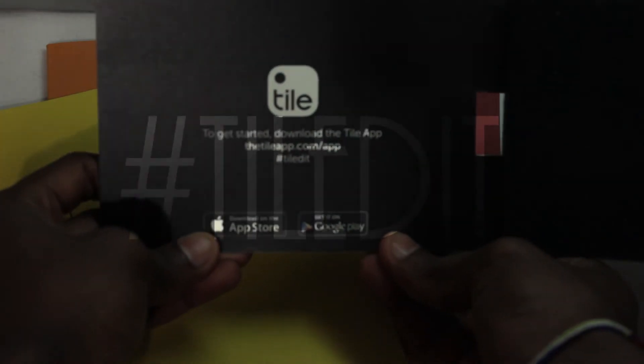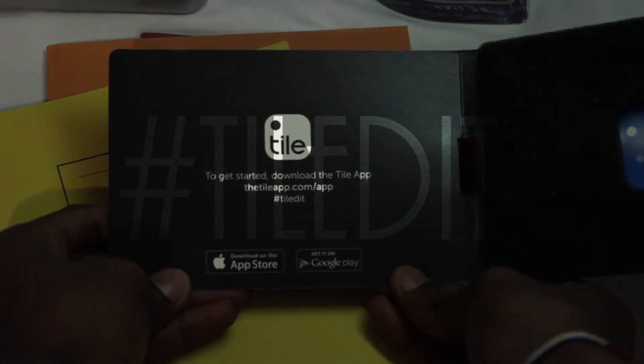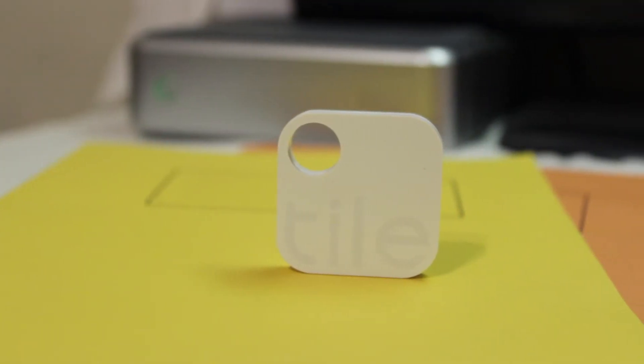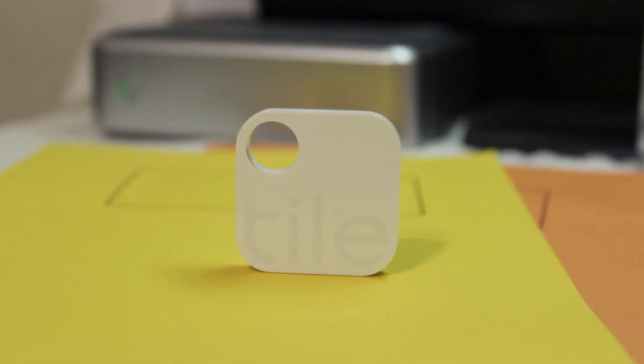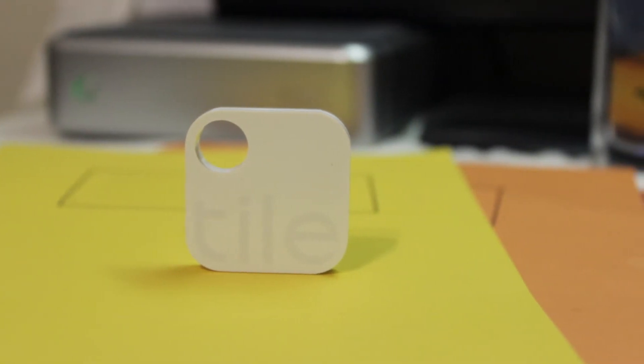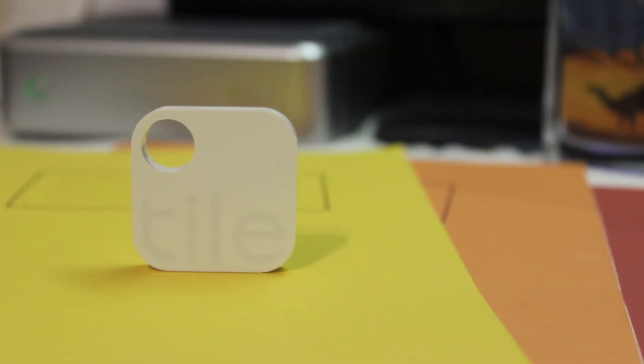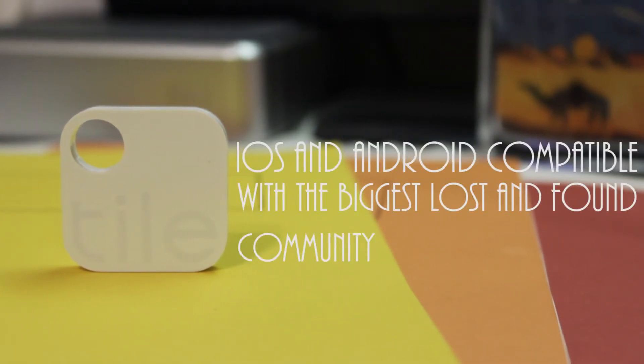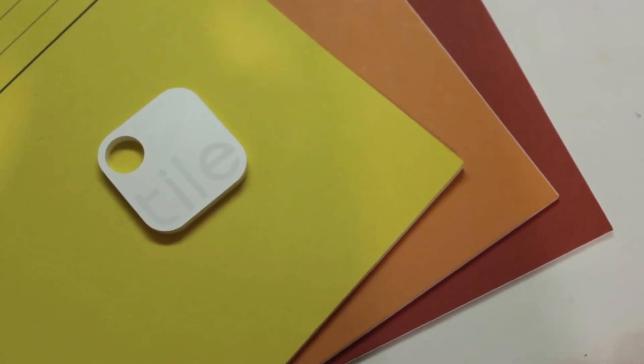As soon as you get it you can use the hashtag TileIt and send a picture on Instagram or Twitter. It's really minimalistic — you can see it says Tile on the front, there's a little hole where you can tag it onto your device, and it is iOS and Android compatible with the largest community of lost and found users.